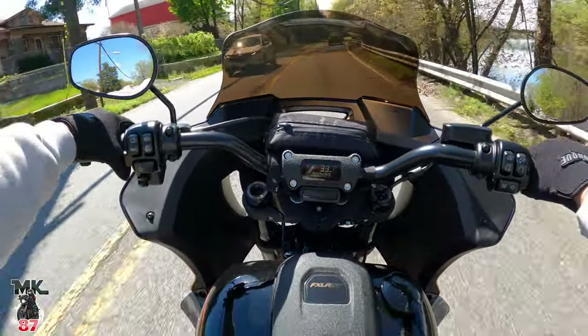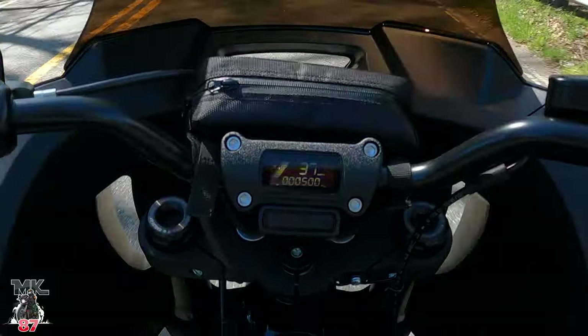499 — we're about to break 500 miles on the Lowrider ST. 500 miles!